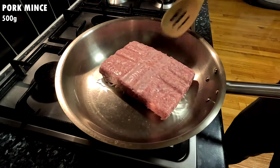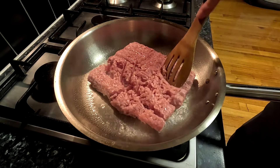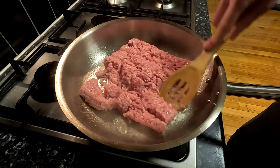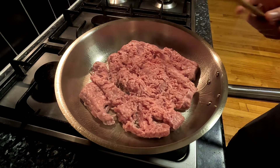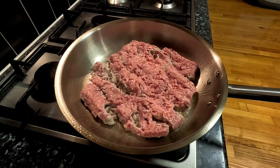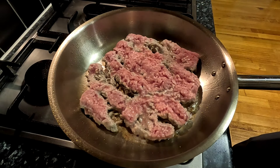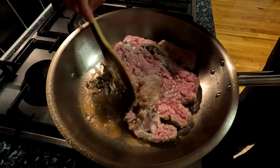Add 500 grams or 1.1 pounds of the minced meat of your choice. Here I am using lean pork mince with around 10% fat content to limit the fat intake of the dish. However, you could use higher fat pork or replace it with lamb, beef, or a combination of minced meats. Whatever you use, spread it out in a single layer and leave it for a couple of minutes to sear on one side.